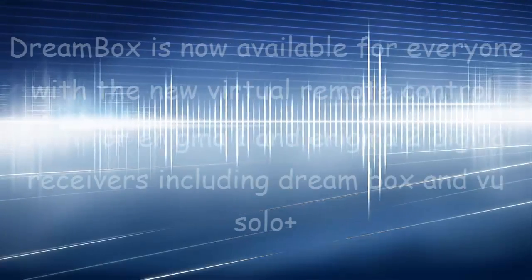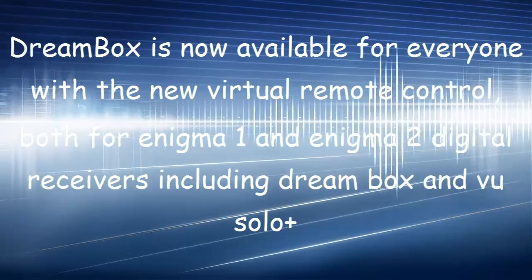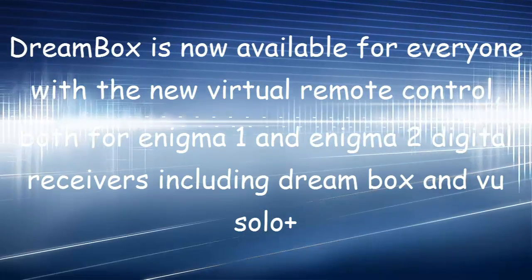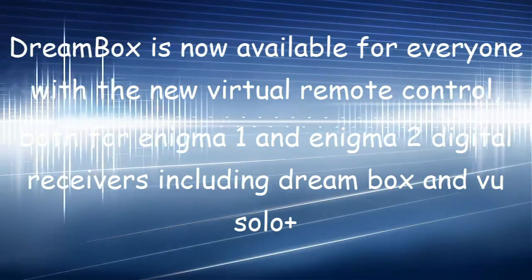Dreambox is now available for everyone with the new virtual remote control, both for Enigma 1 and Enigma 2 digital receivers, including Dreambox and VU Solo Plus.